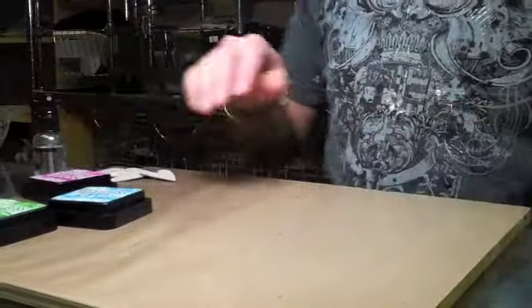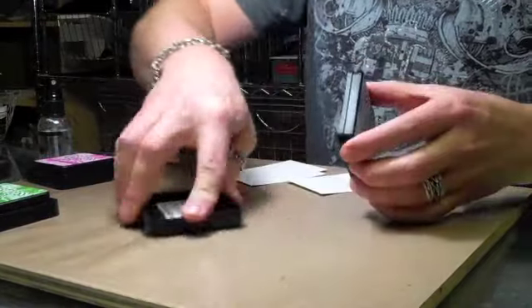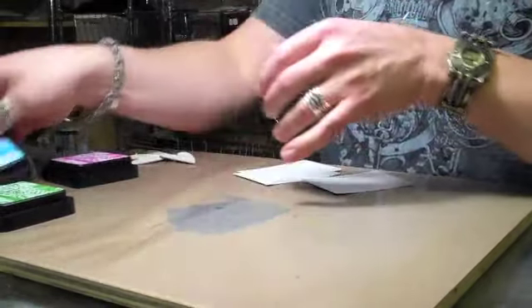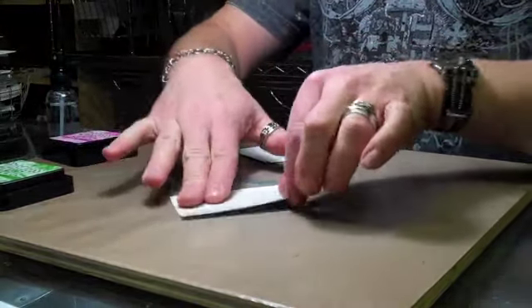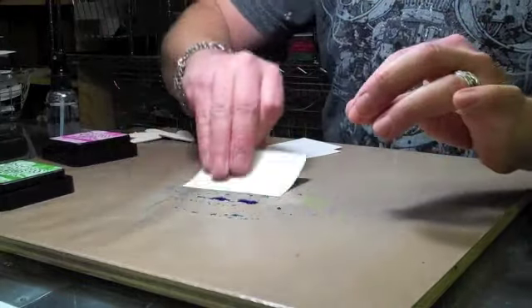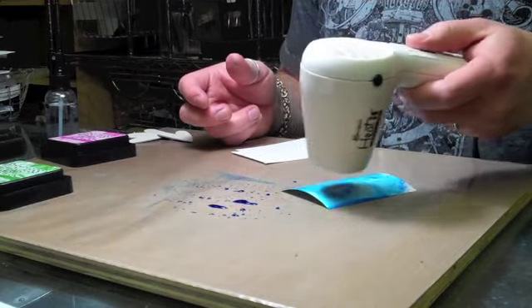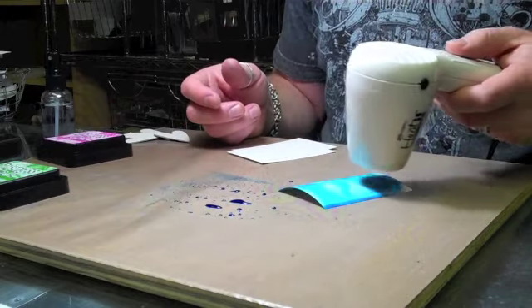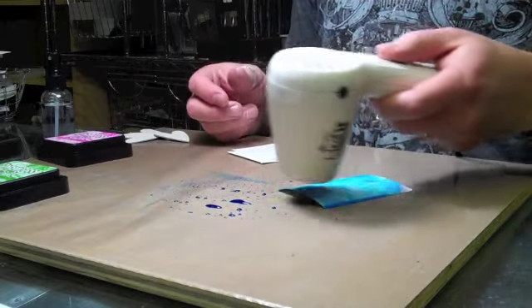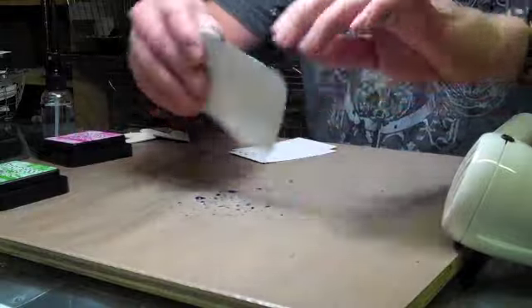Let me show you some techniques of what you can do with these inks. We're going to work with some ATCs — just some white cardstock — and I'll show you a quick background. Just applying them right to my craft sheet and misting them with water. Because these colors are vibrant, they make really nice backgrounds. Distress is reactive with water, so the color only gets better. I'll just dry that with a heat tool. You can do this technique on a lot of different background papers — manila, coated, uncoated, specialty stamping — I like to work on something porous.